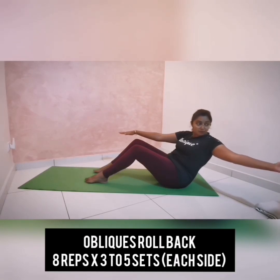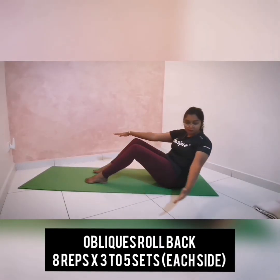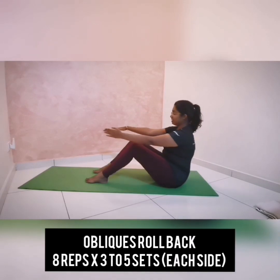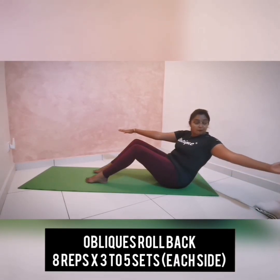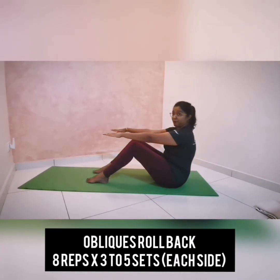Reach your arms away from you. Breathe in to come back up. Breathe out, roll to the back — think about reaching both fingertips away from you, your right and your left arm. Come back up as you inhale. Go one more — exhale to roll and reach. Keep your gaze forward at all times. Inhale to come back up. Continue for another five more repetitions, then switch sides.